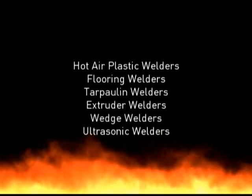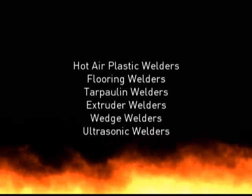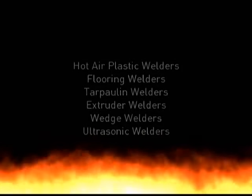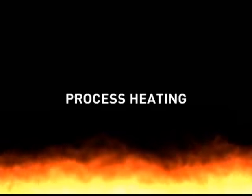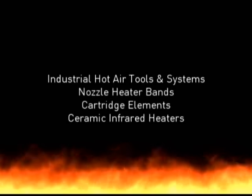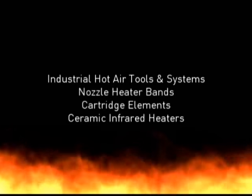This video outlines the basic steps of the hot air thermoplastic welding process. Almost all thermoplastics can be welded, and providing you follow a few fundamental steps, professional strong welds can be achieved.